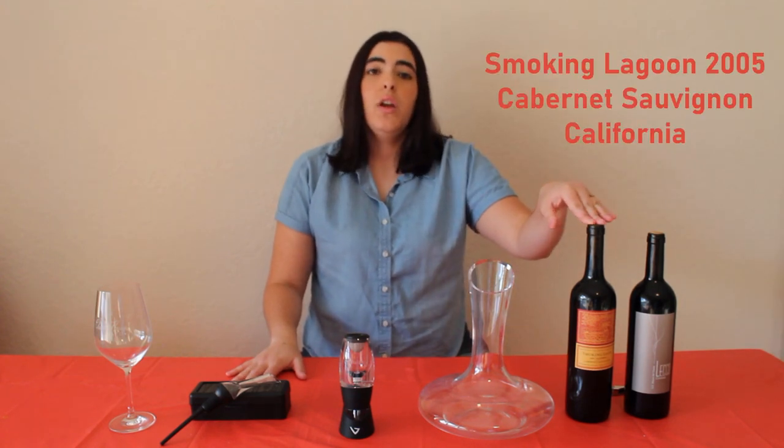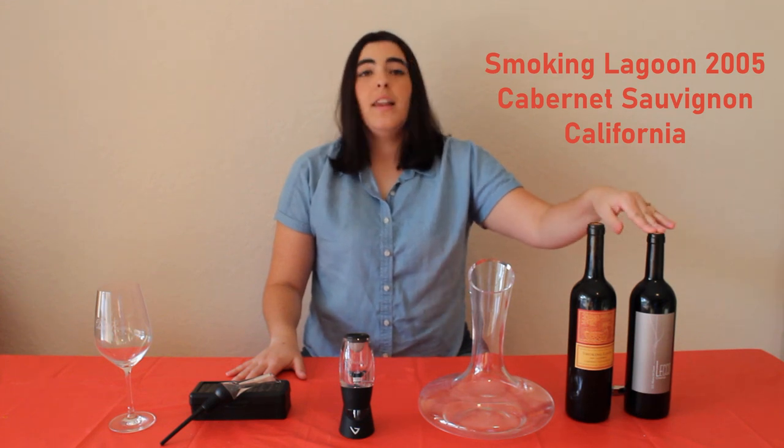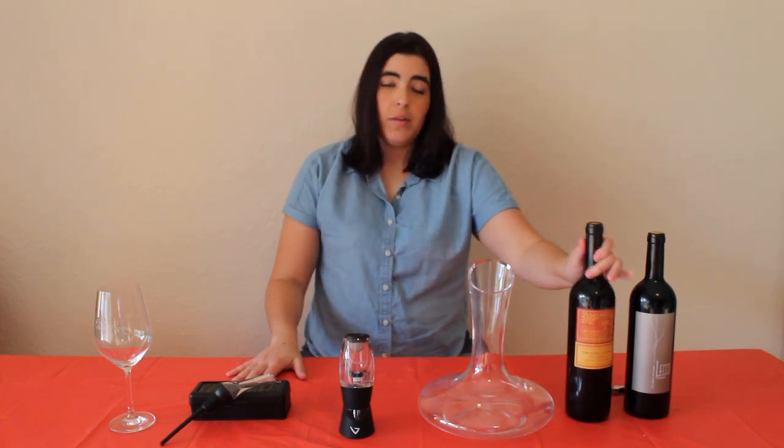The two wines I'm going to be using today are the Smoking Lagoon 2005 Cabernet Sauvignon from California and the Leco 100% Tempranillo 2011 Crianza. I'm going to start with the decanter and grab that Smoking Lagoon.